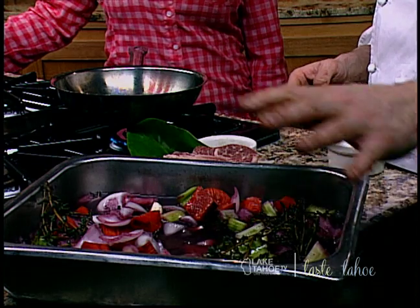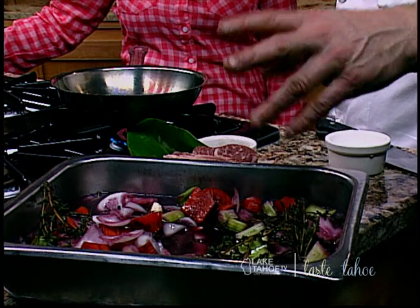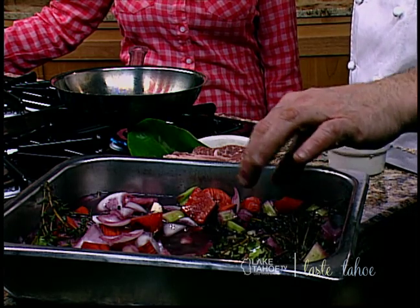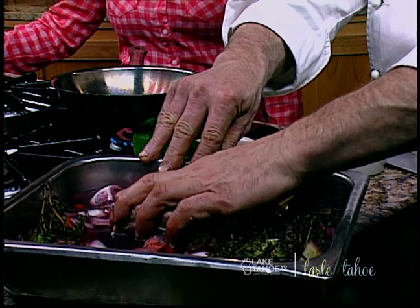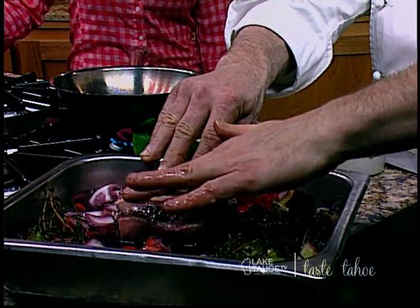You want to take Merlot wine — remember, don't cook with anything you wouldn't drink. Carrots, celery, onions, some fresh thyme, peppercorns and bay leaves — a teaspoon of peppercorns and about four bay leaves — and a couple heads of garlic. That's it. You're going to marinate this for 24 hours, leave it in the refrigerator. It turns out really, really beautiful and purple.